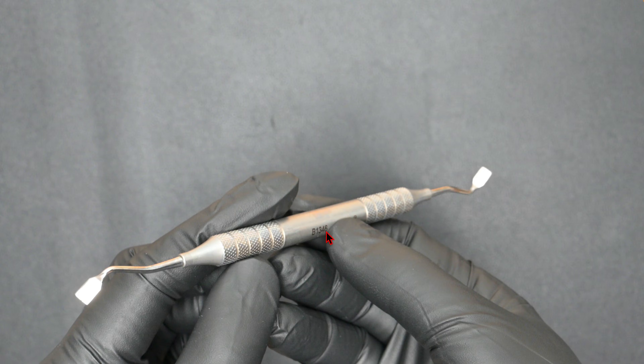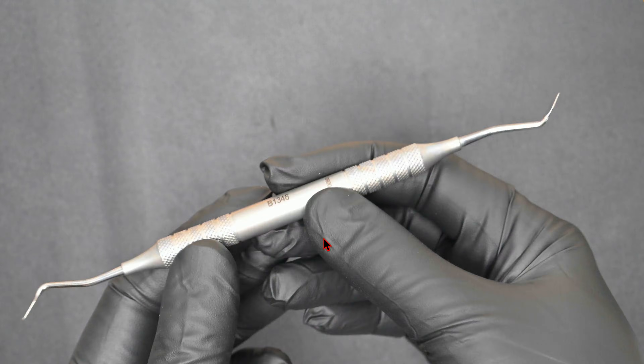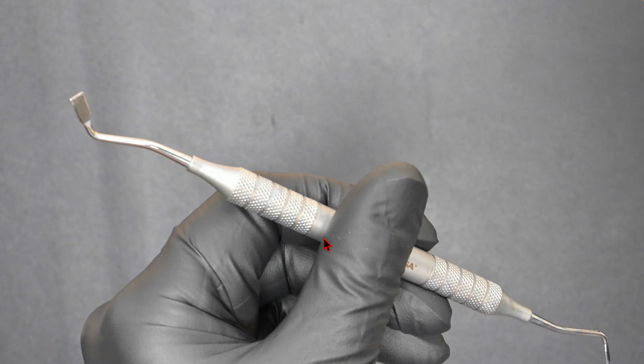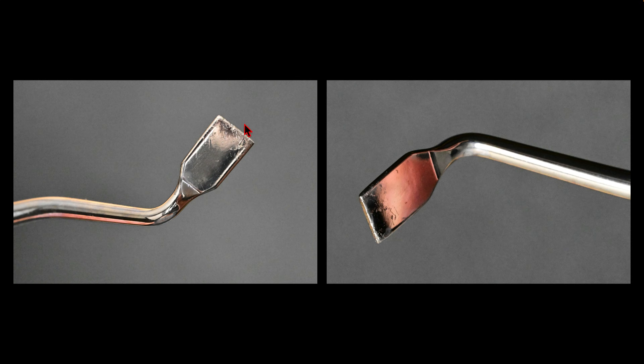Here's the instrument itself — it's a Brasler B1346. It has a really nice handle, it's not very heavy, and it's very strong and robust on the spreading sides with two different angles. These do get worn out over the years, and once you lose the sharpness to the tip you want to replace it because it won't work as effectively. The diameter is about perfect for a KS0 diamond to go in — there's room, but not too much. Too much space makes it less effective.